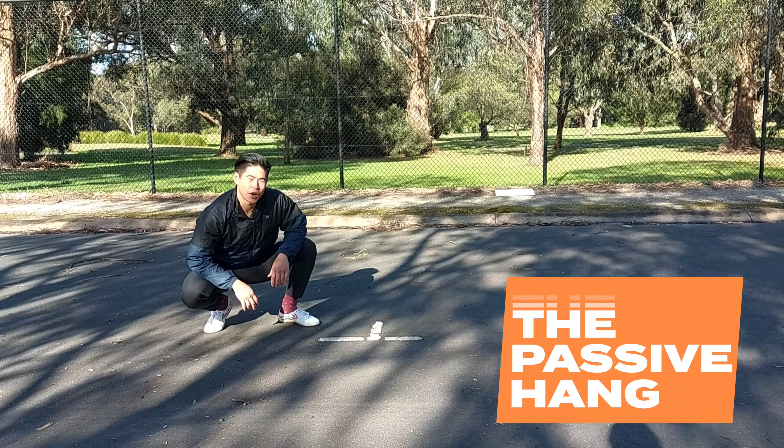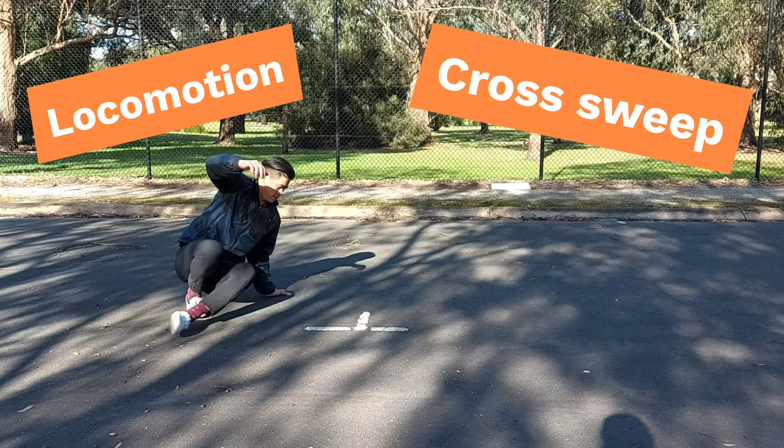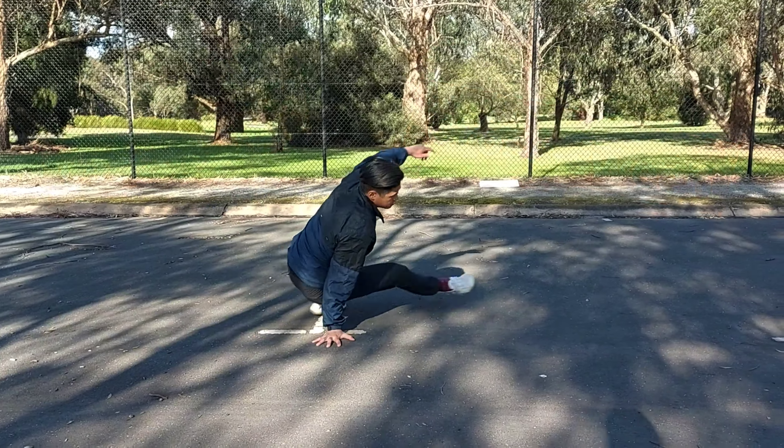Hey guys, Faeon here and today I'm going through the cross sweep. So the cross sweep was first introduced to me by Rod Cooper. I have to thank him for this one. It's a lot of fun. It generates a lot of momentum and force using the lower body. Today I'm going to go through some tips and cues on how to perform this.